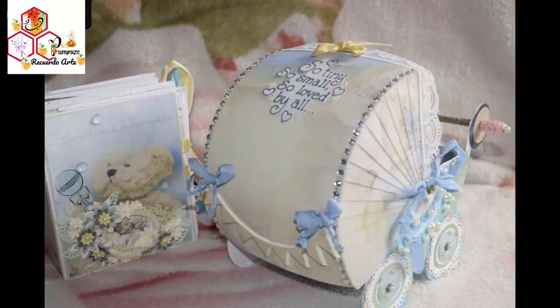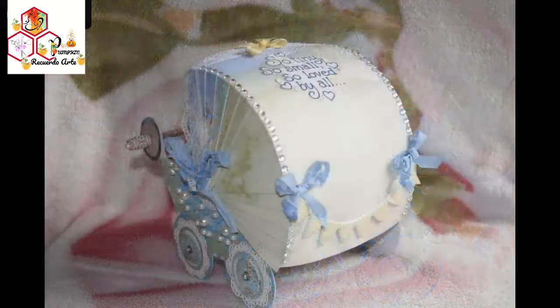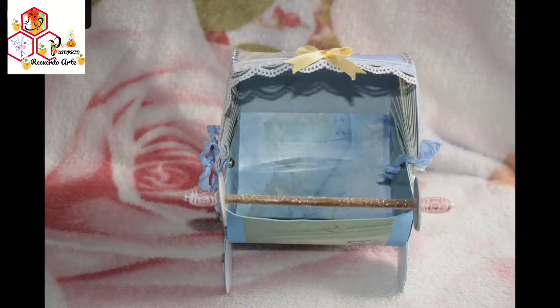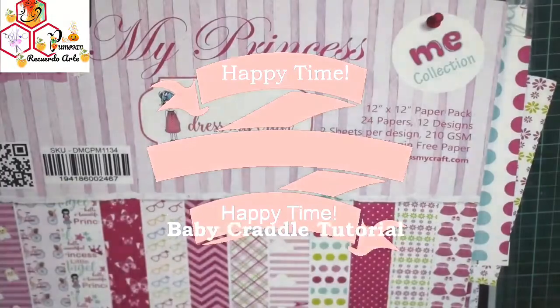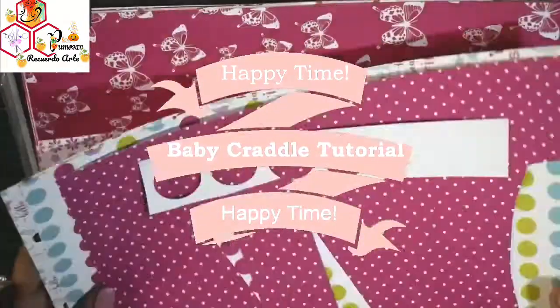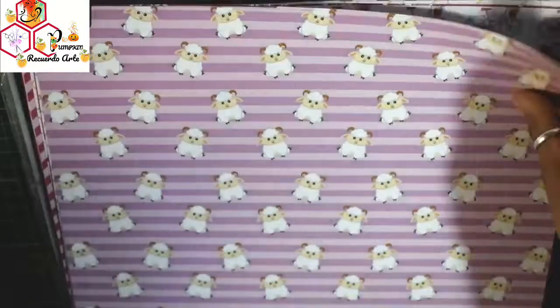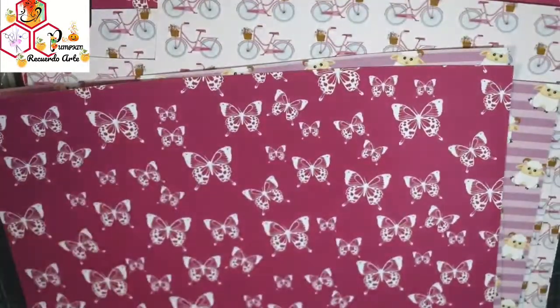It looks so charming, so sweet, so serene — just let me know how you like it. If you want to view the complete mini album for this project, please click the link below in the description box. This is inspired by Janice from ScrappyCutsOnline.com. I have used DressMyCraft paper pad, Me Collection My Princess, which is 210 GSM, and here is the quick flip through.